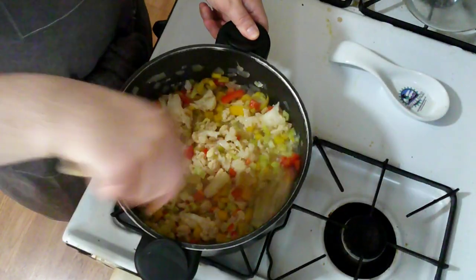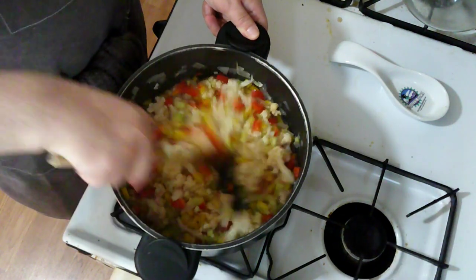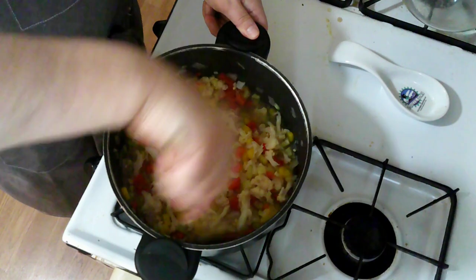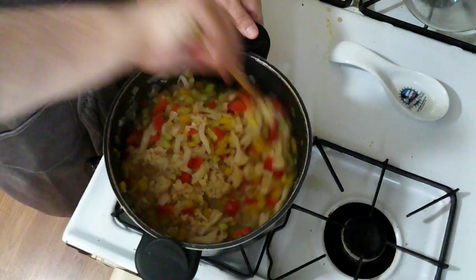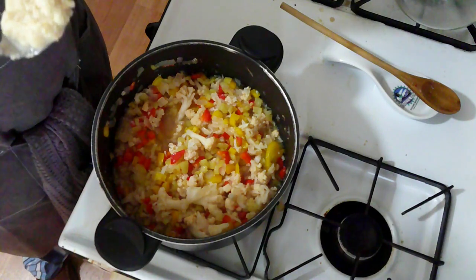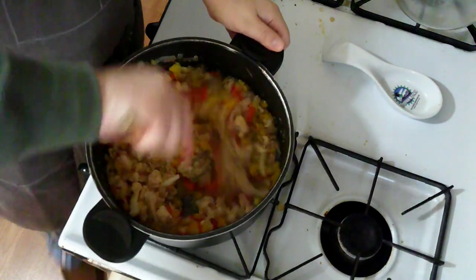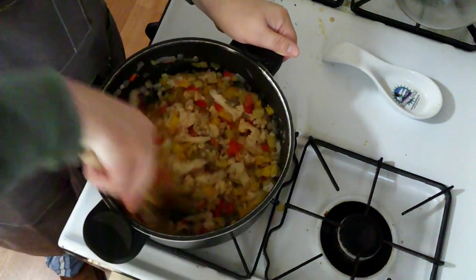Having let that cook for five minutes and breaking down the cauliflower to a smaller size, I am going to let this sit off the heat for 30 minutes. Now before serving I am going to put in some horseradish and some thyme. Mix those in and this is ready to serve.